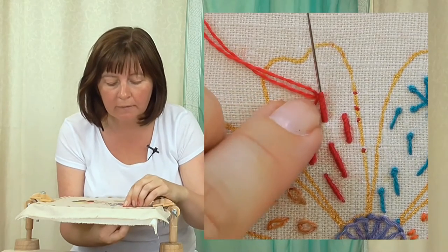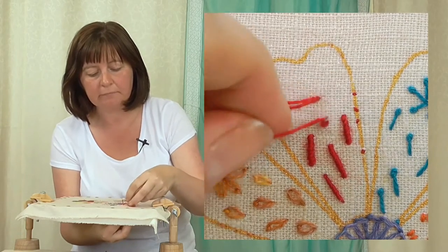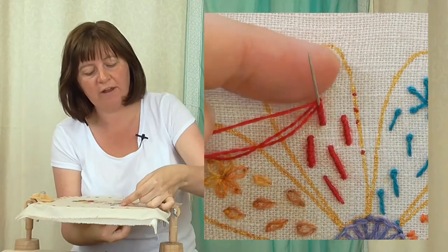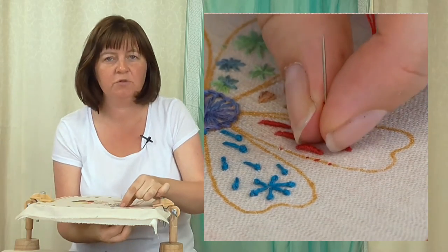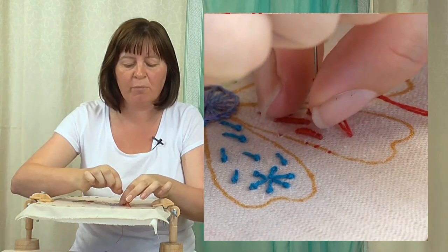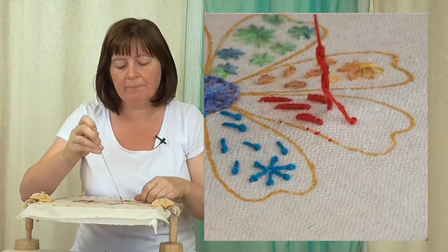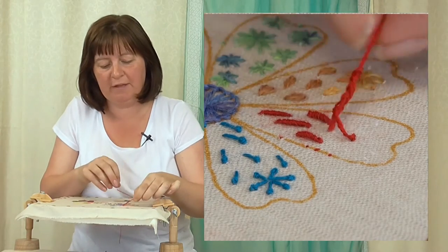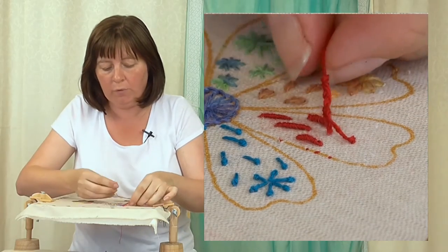Add a couple more wraps so they meet that thread. Now this is the slightly tricky bit — I'm going to hold that thread between my thumb and my finger: finger behind it, thumb on the other side. Don't grip too tightly because I'm going to pull the needle through, just supporting the threads around the needle. Wiggle the needle up and it will come through those threads — pull it straight to the top. It looks a bit of a mess at the moment but don't panic, we'll sort that out. You can let go — it's not going to come undone.